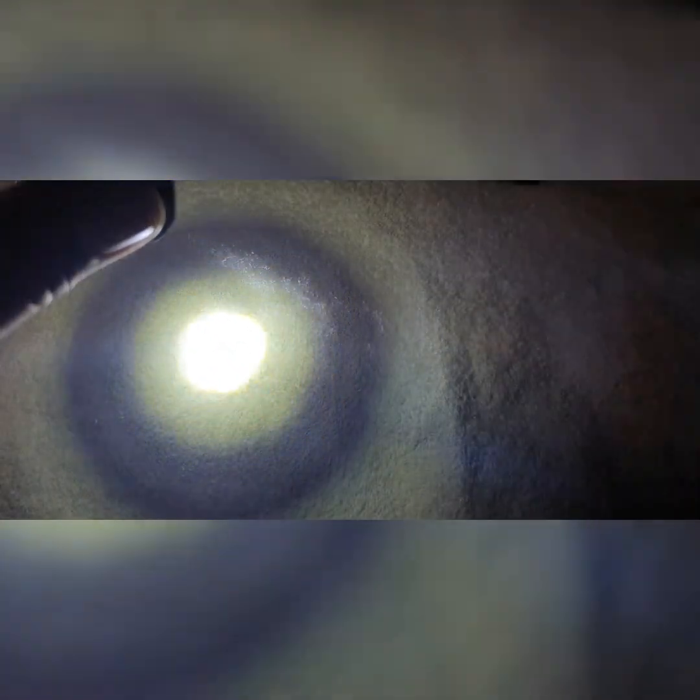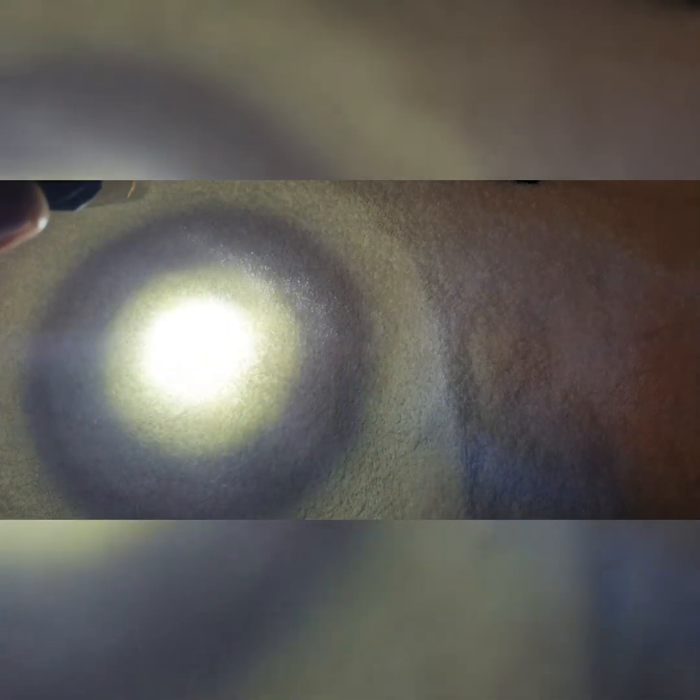The head is completely zoomed out right now, and when I zoom it in this is the pattern you'll see — a bit yellowish on the corona because of the aspheric lens, as you can see there.